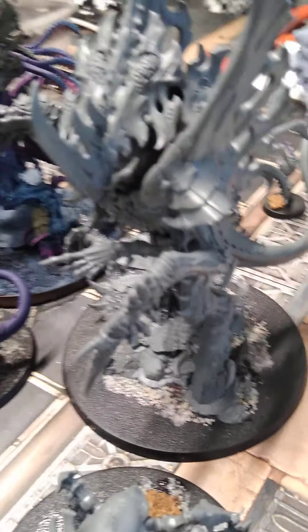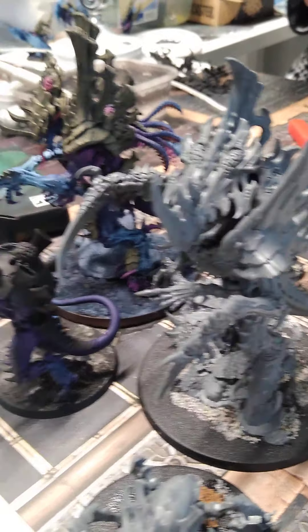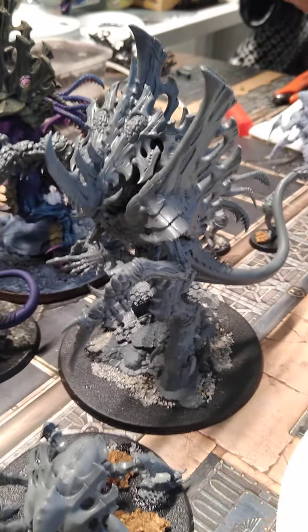It occupies sort of a mid-ground. It's not as tall as a Wraith Knight, certainly not a regular Titan like a Warhound, but there it is. He's still quite impressive and we're very happy.